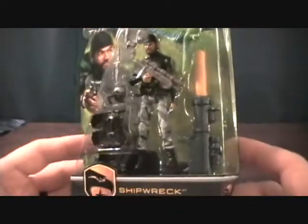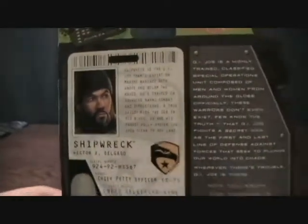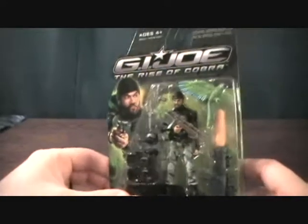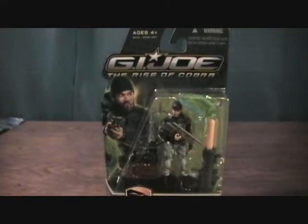Very cool figure — one of my favorite Joe figures. We get the standard card here, nice file card. These are made by Hasbro of course, 2009. Let's take a quick break and we'll get Shipwreck here out of the package.